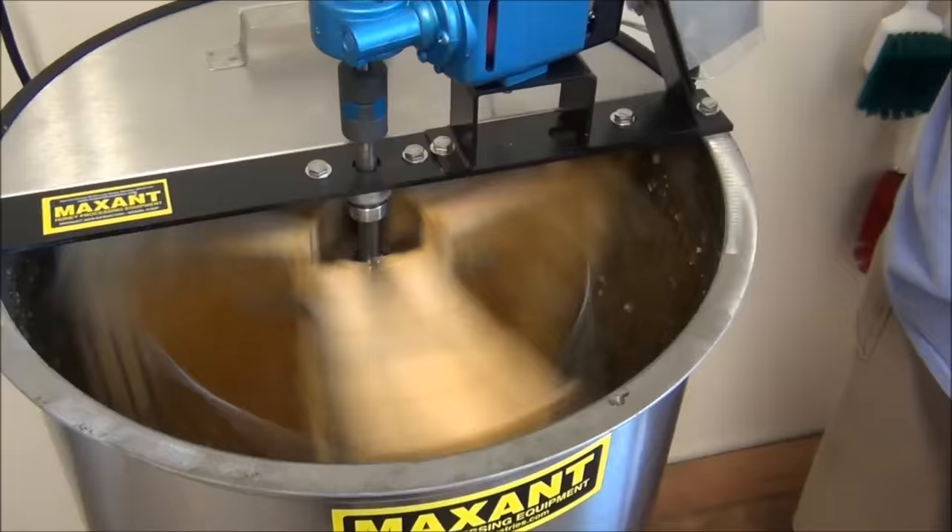People feel that with the 400-level mesh filter you get a lot of those beneficial properties and it doesn't strain out the good stuff. We are just about done — we're on our last two frames. We'll run those last two through the extractor. I could just drink it right out of the spigot.